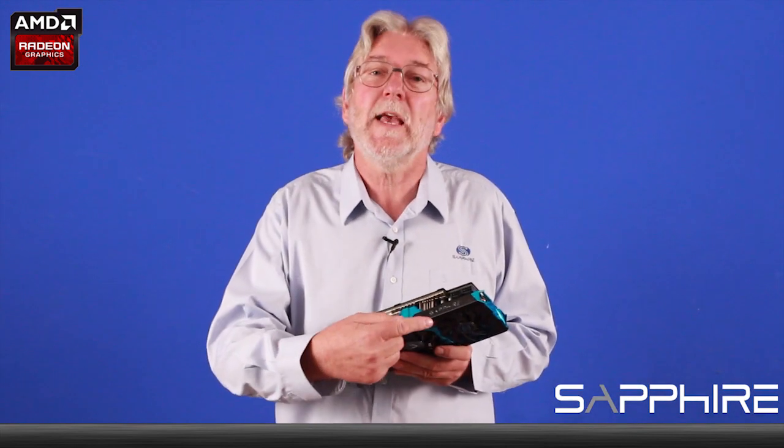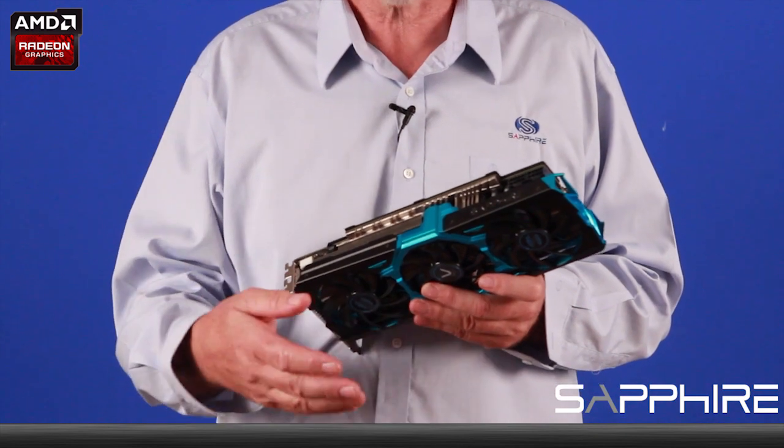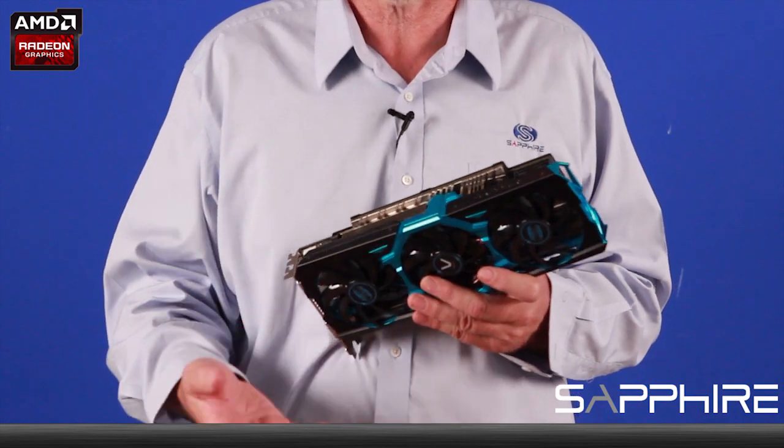If you've got a side window in your case, we've given you a simple indicator for the temperature that the card's running at. The Sapphire logo itself will glow blue at lower temperatures, change to a kind of greeny amber in the mid-range, and apparently goes red when it gets really hot — but I've never seen one do that.